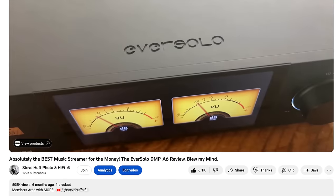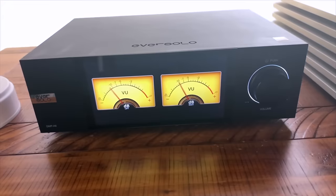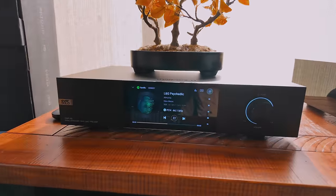About six months ago I reviewed the EverSolo DMP-A6, declaring it the finest streamer you can buy for the money — it came in at around $856, with a DAC, streamer, beautiful interface, display, and a wonderful control app. Now the DMP-A8 is an upgrade to the A6. A lot of you just bought the A6 and may be frustrated — you're paying more than double for the new features. But this is quite the product: it's a preamp, streamer, DAC, and music server with just about every feature anyone could ask for.